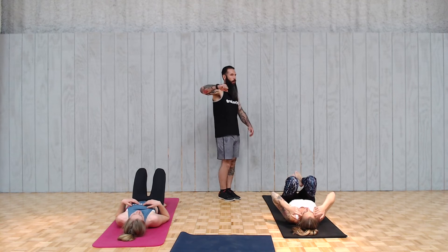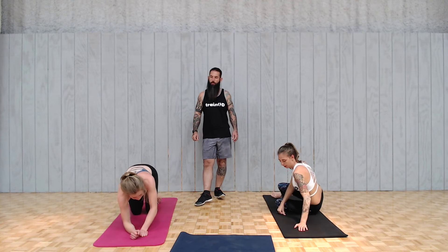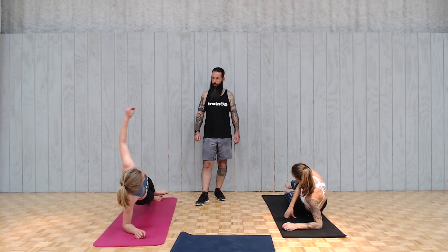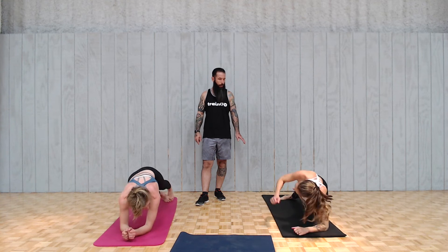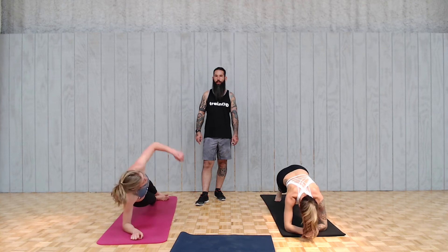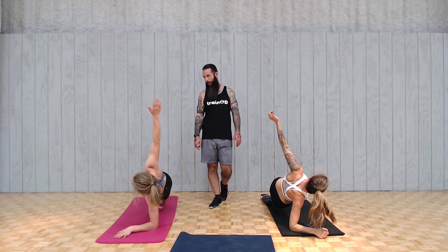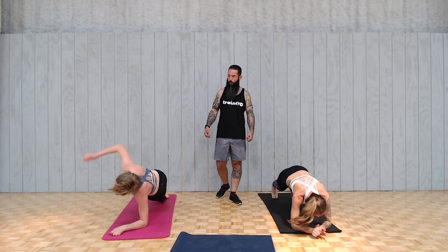Then alternating side planks — rolling around, going for 20. Transfer and try to keep the feet stacked if possible, staggered if they must. Go forearms or up on your hands. Watch that over-rotation — you can't go super fast with this one. Over-rotation means you just end up sitting down on your butt. Try to keep those hips high.